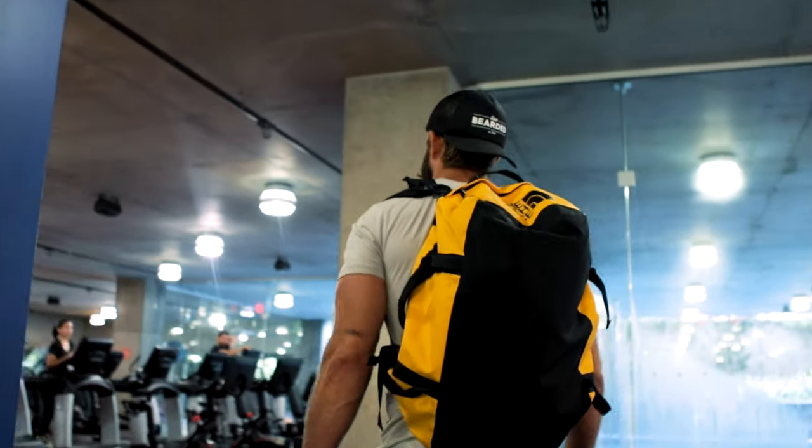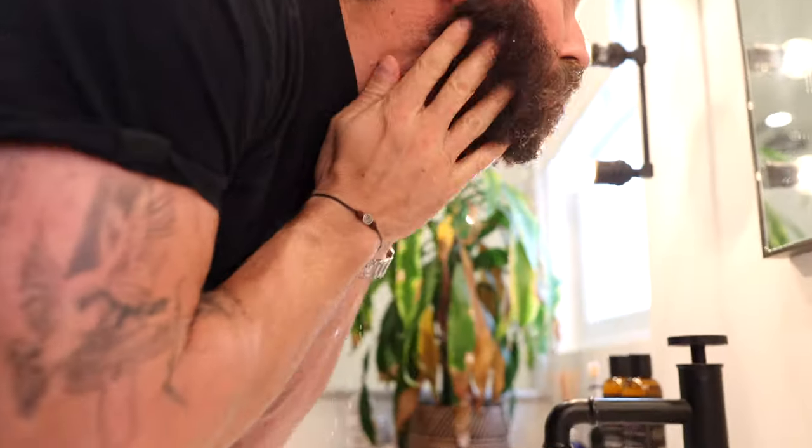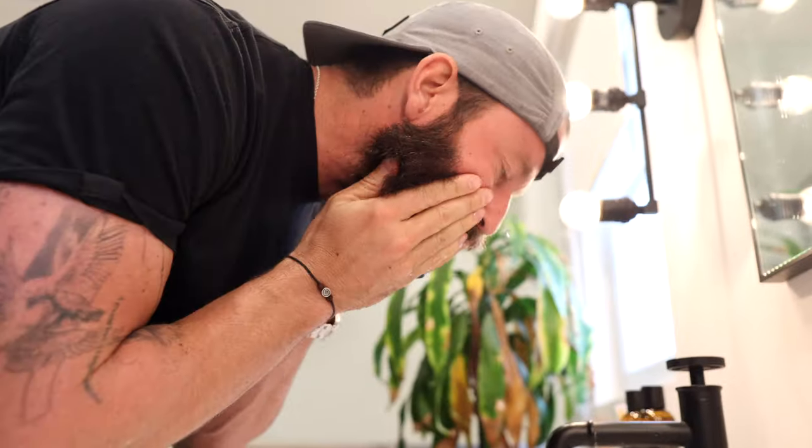For me, I like to hit the gym first thing in the morning, so I don't technically go through a beard routine when I roll out of bed. But I also don't want to look completely disheveled, so I do a few quick things before I head out. First, I splash some cold water on my face and beard, and then I really work my hands through my beard and skin to massage the hairs to get the bed beard to go away.